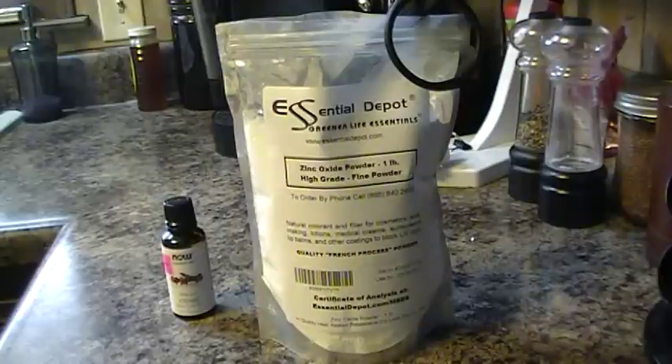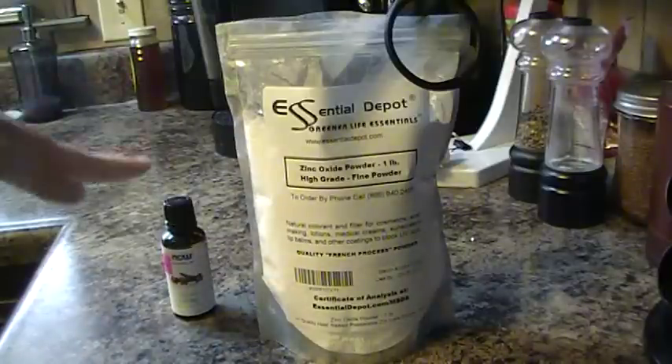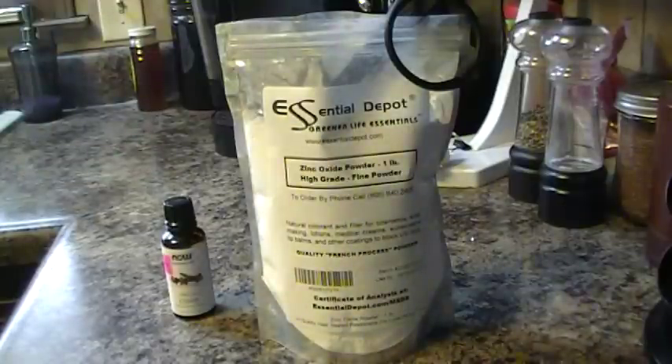This is also great for after the crap hits the fan. They do sell kits that come with the same things you see here — the clove oil and the zinc oxide powder — and you just mix it up. The only difference is you're going to pay $7 for that. I have the ingredients here.